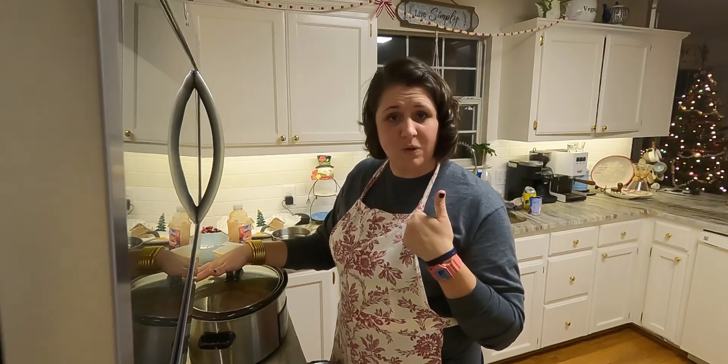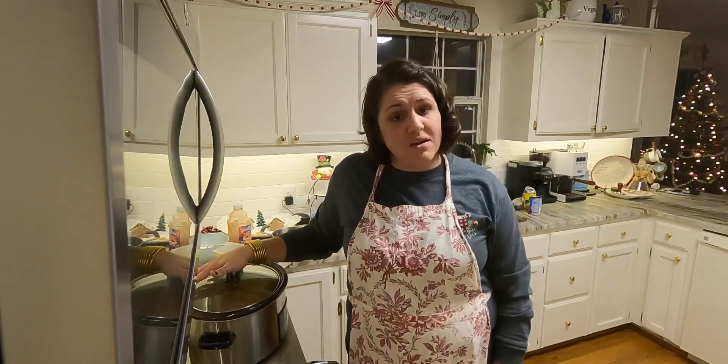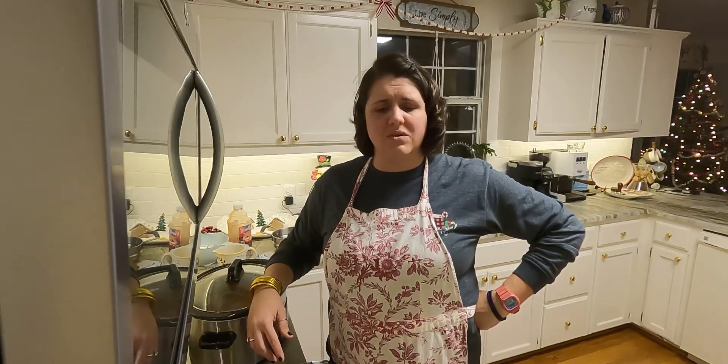I recorded this video tonight so it probably won't post until tomorrow — you're likely watching this on Sunday. I hope y'all have a good Saturday night and Sunday morning, go to church, get rejuvenated for the week. We're coming up on Christmas, and just like I've said in some previous videos, remember the real reason behind all of this. I've been out finishing up some shopping and people are just frantic — not happy. I see so much sadness.